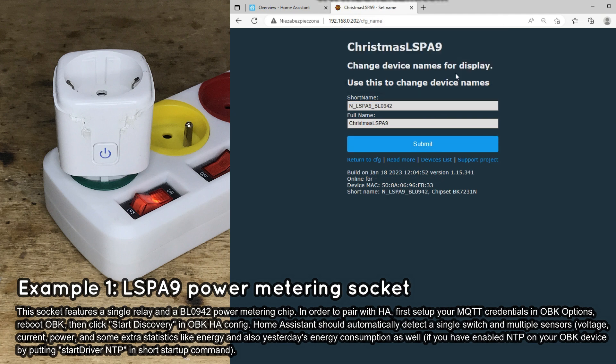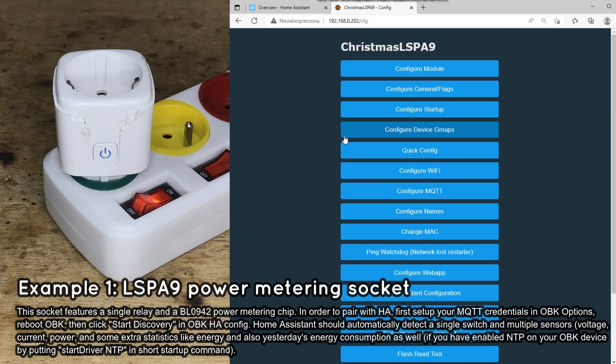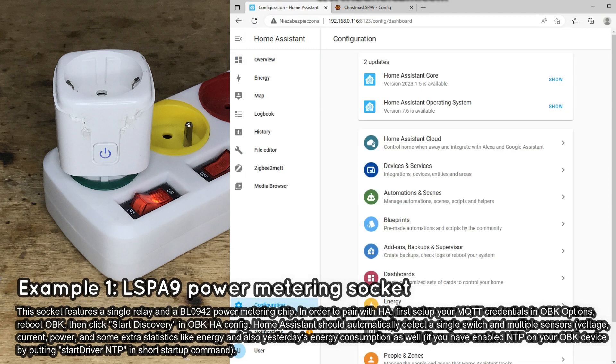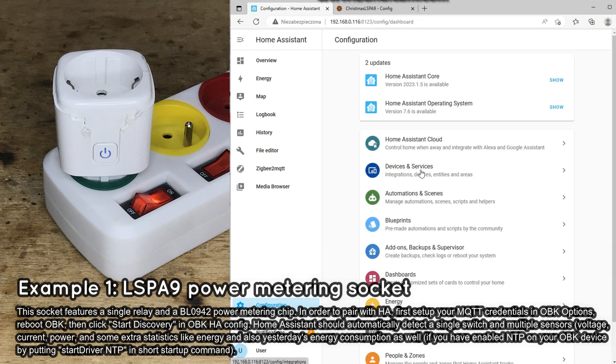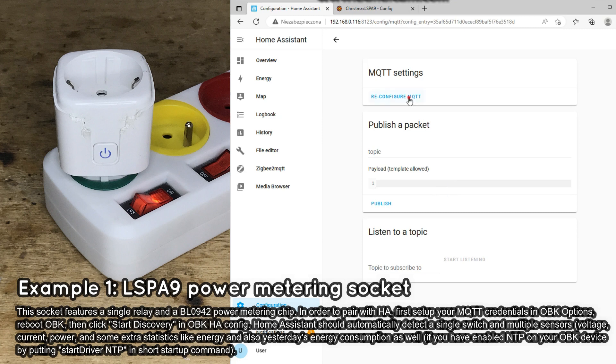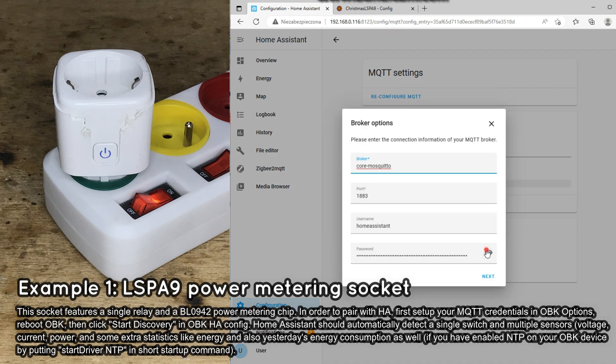Then you will need to configure the MQTT connection for your device. Get your MQTT password from Home Assistant: click Configuration, then Devices and Services, then in the Mosquitto Broker click Configure, and finally click Reconfigure MQTT. There you can get and copy your MQTT password.